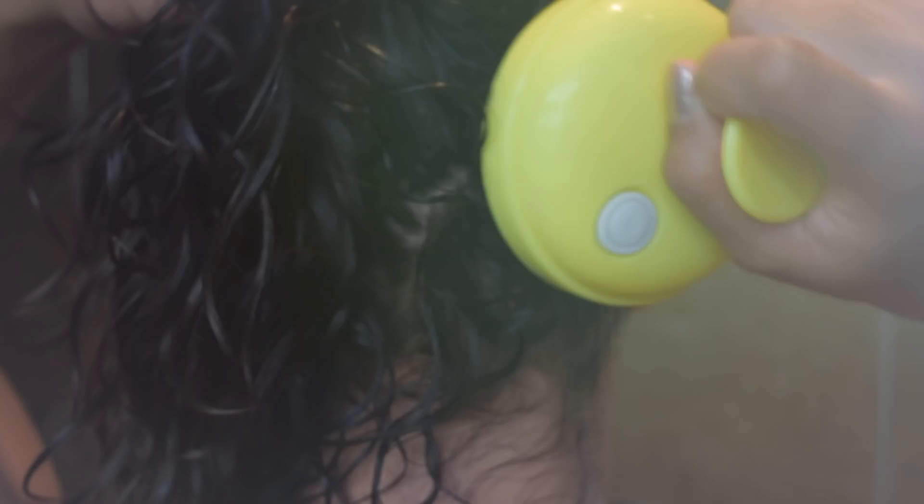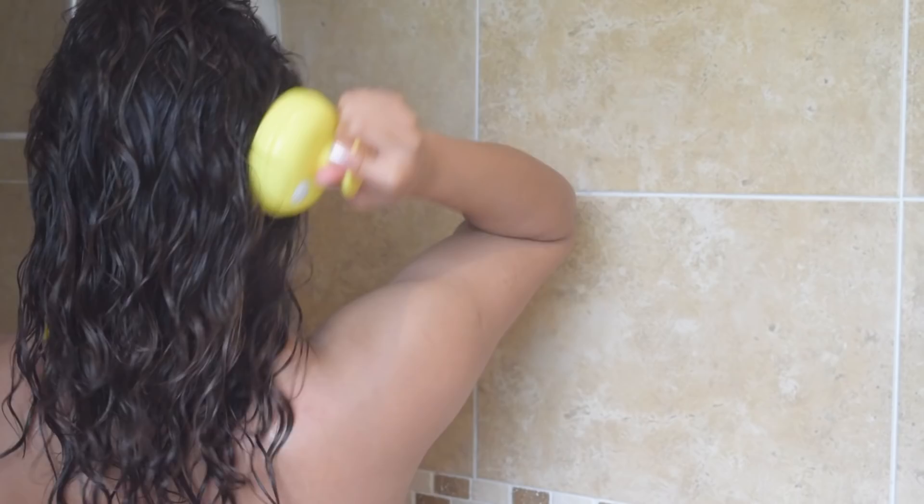Vanity Planet were kind enough to send me two scalp massaging brushes, so I will be giving one away at the end of this video. I also have a 50% off discount code, so make sure to check the description box for the direct link.